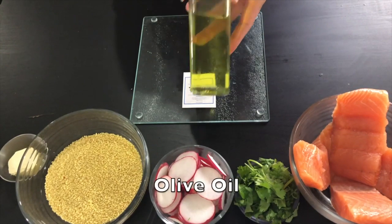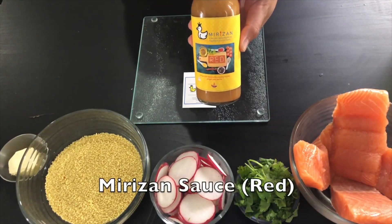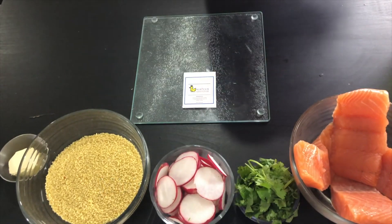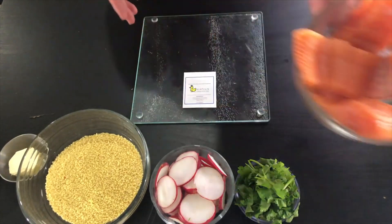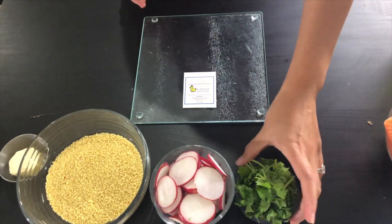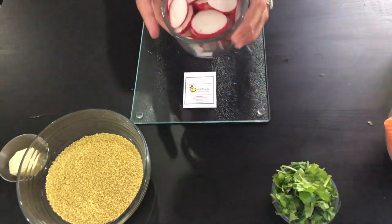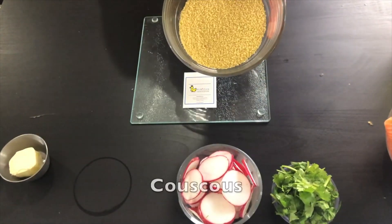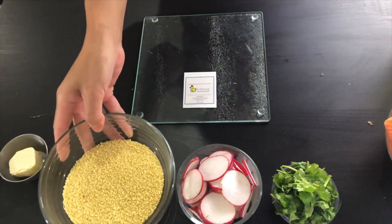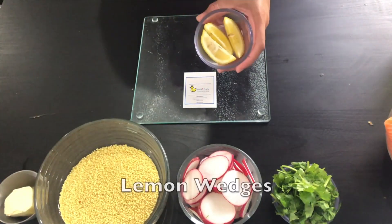Let's go ahead and start with ingredients: olive oil, red sauce for Mirazan, fresh salmon fillet, cilantro for garnish, red radish, couscous, butter, and lemon wedge.